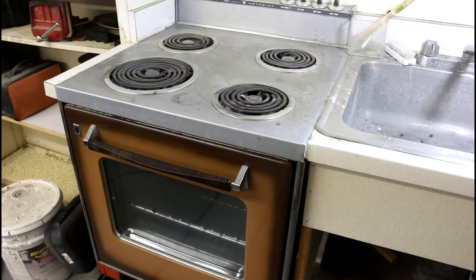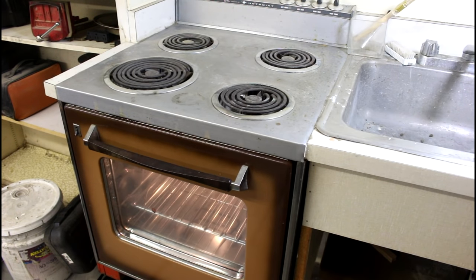There is a strange addition to my garage shop that probably most do not have — it's an oven. When we bought the house, the realtor told us that the original couple didn't like the smell of bacon in the house, so they installed an oven out in the garage. Anyone who doesn't like the smell of bacon, I don't understand you. Let's get cooking.